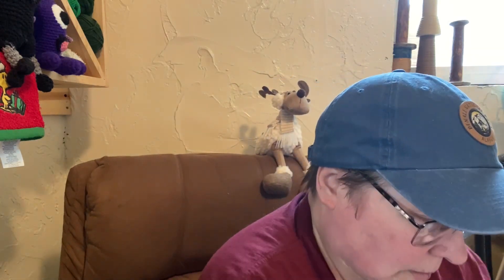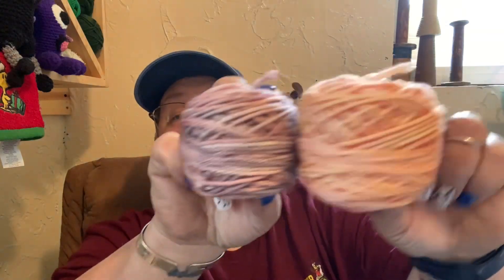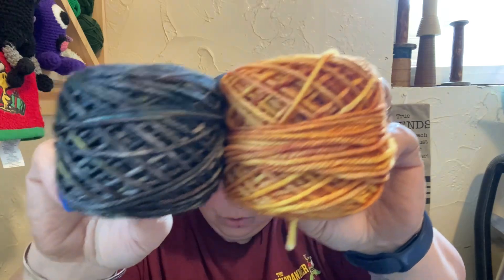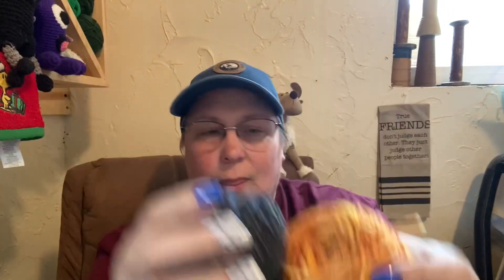Do they tell you what the colors actually are? Nope. But here are the two — let's see if I can show those. I'm just showing the actual colors. There are the two smaller ones, and here are the main colors of the hat. This yarn is really, really nice. Really, really squishy, and very soft.